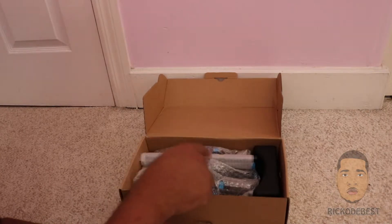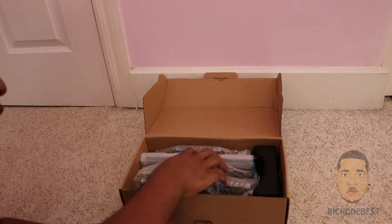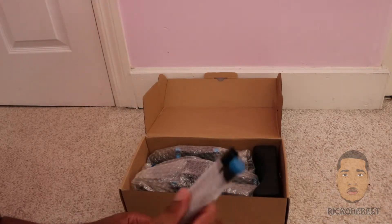I bought this on Amazon, so if you're interested in purchasing it you could check the link below in the description. I think I paid $56 for it, so you could just go ahead and purchase it if you like it.